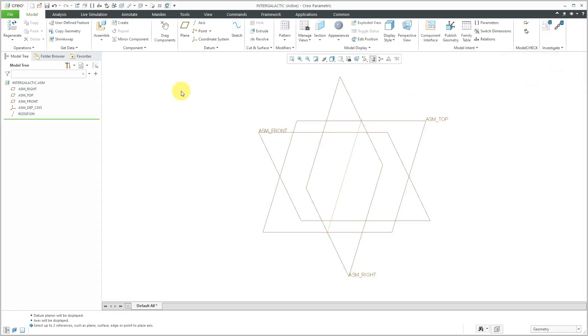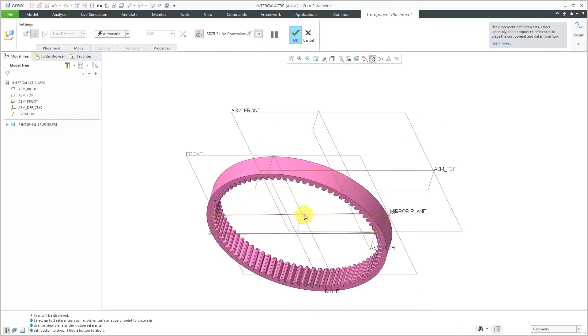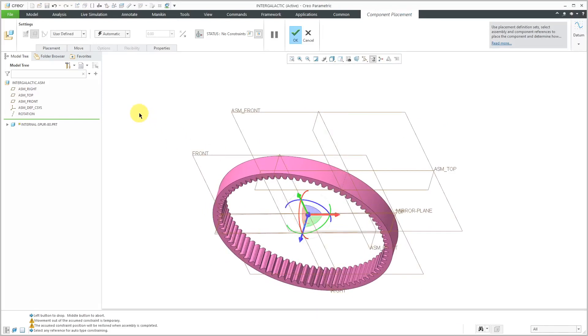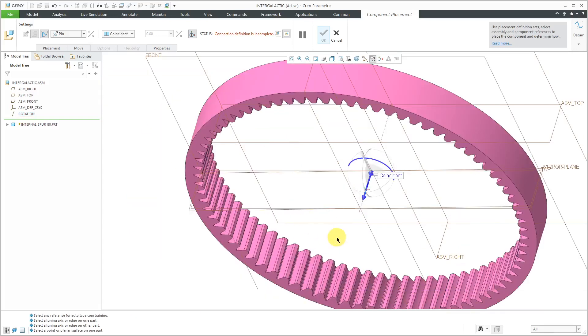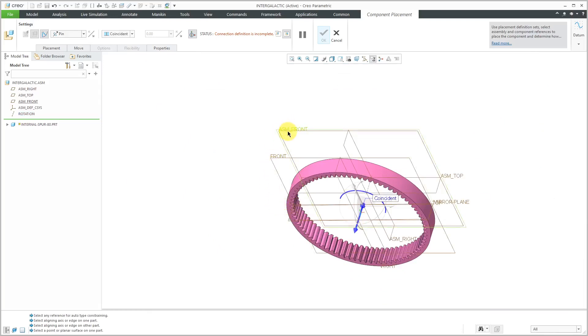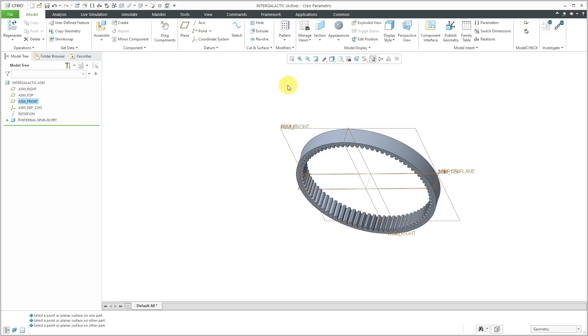Now I am ready to bring in my various different components. Let's click the Assemble button and the first one I will bring in is the internal spur gear — this one has a diameter of 80. I'm just going to leave it right here on the screen for now. Let's choose the User Defined Dropdown List to change this to a pin connection. For lining up the axes, I'm going to pick the datum axis I created at the assembly level and the center axis for the spur gear. To eliminate translation, I will select ASM front and the datum plane called front. The connection definition is complete. Let's hit the check mark in order to place that in the model.